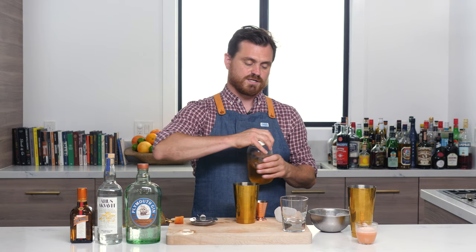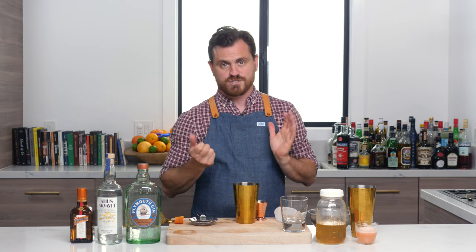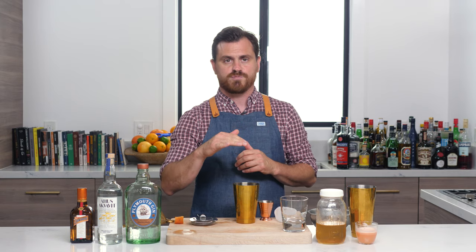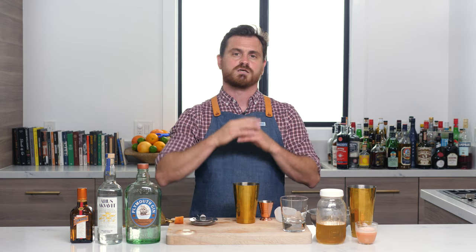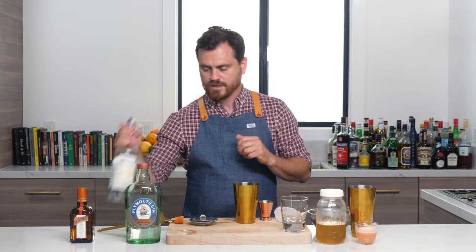If you do not know how to make cinnamon syrup, just make a one-to-one simple syrup. Take two or three sticks of cinnamon — I like to use Ceylon cinnamon, but if you want to use the Cassia bark, you can crush them all up, throw them in there, simmer it on the stove for five minutes. Let it sit for at least three hours, preferably overnight. Double strain. You've got your cinnamon syrup, and it's a wonderful thing.